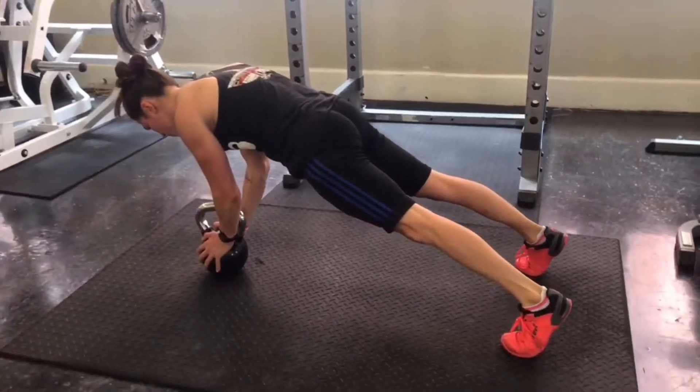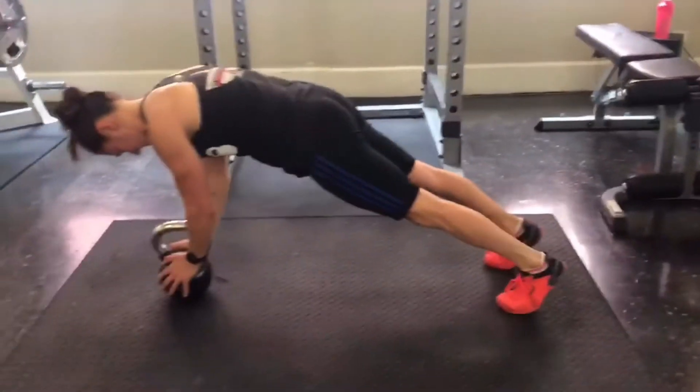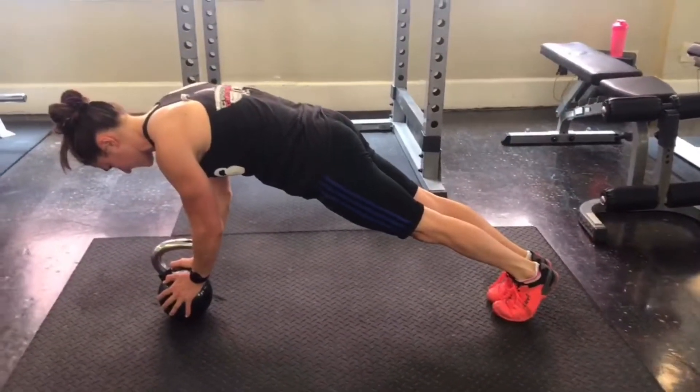Try to really focus on packing your shoulders down, squeezing your armpits, and squeezing your glutes.